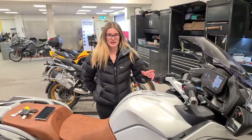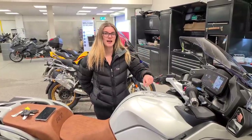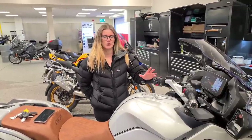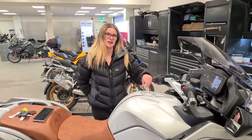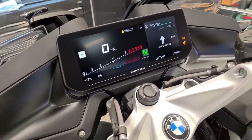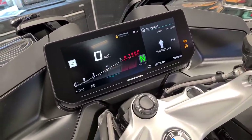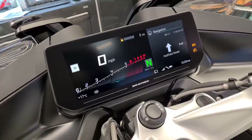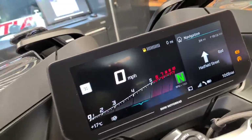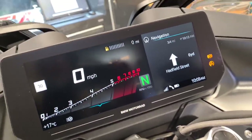Hi guys, it's Username K and welcome back to my channel. Today we're going to have a first look at the R1250 RT dash - it's new for 2021, a 10.5 inch all-singing, all-dancing display. So we're going to have a look at the R1250 RT LE and its new dash. It's a 10.5 inch TFT dash and as you can see it's got the general display of the existing TFT dash, but it has got this extra section which you can make use of for a lot of things.